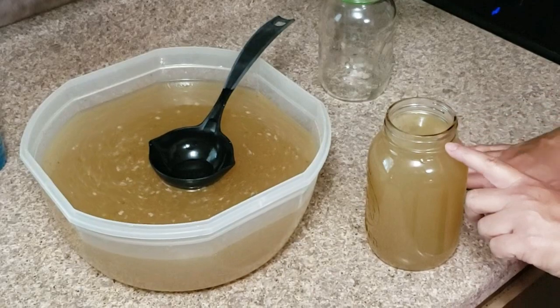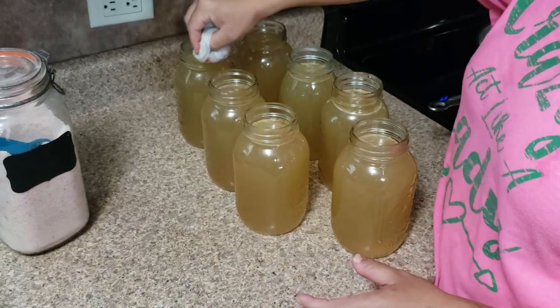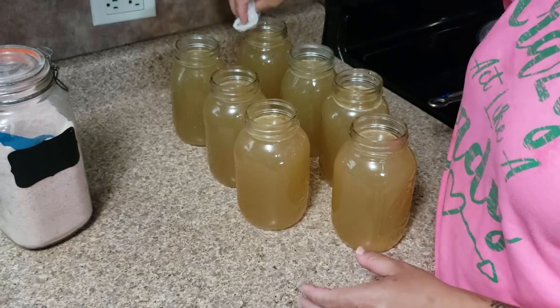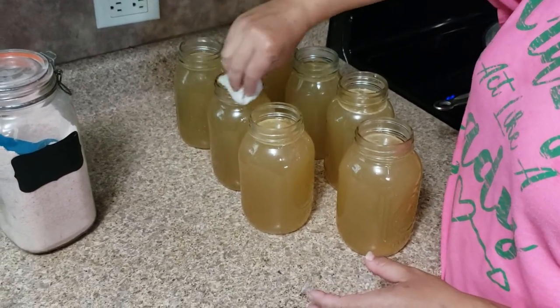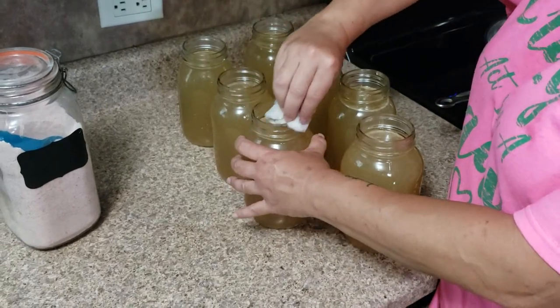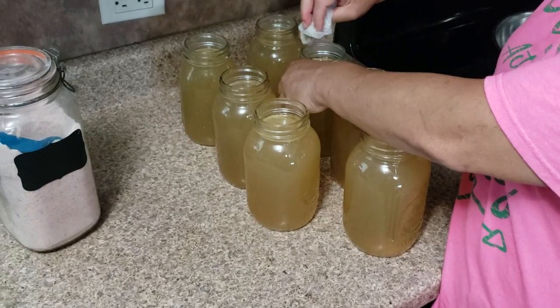Next you're gonna fill each jar to their appropriate headspace. Then we're gonna wipe down the rim of each jar. I prefer to use a paper towel and white distilled vinegar for this, and yes, I wipe the rims of the jars down each and every time.